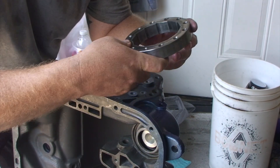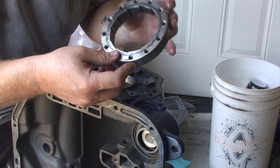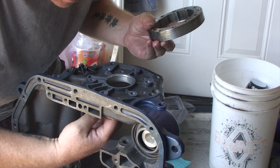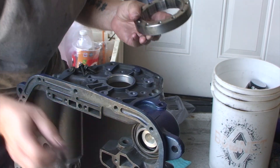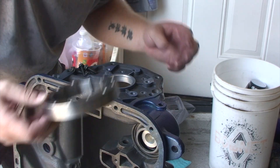All right, friends, we're going to start to reassemble this case. The first thing you have to do is put the overrun clutch in. There's a nice, well-defined groove on the inside of the case, and this will fit very nicely right inside that groove.